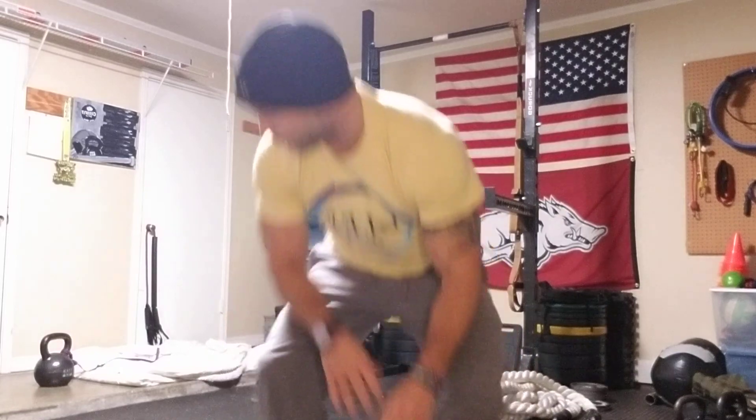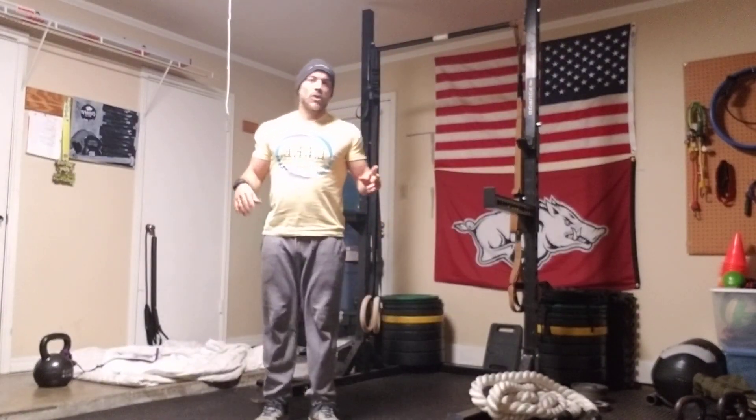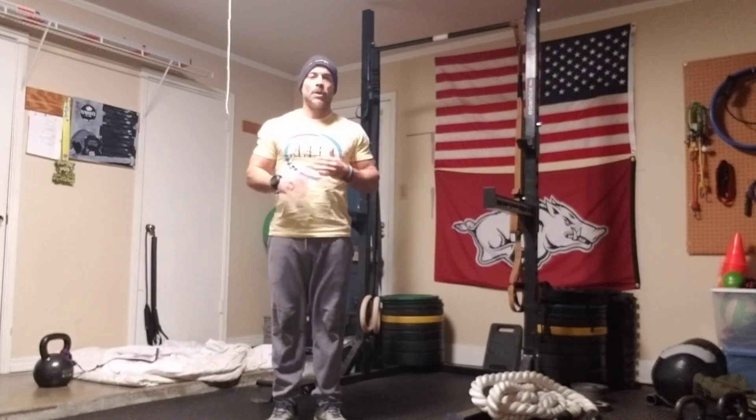All right, let's go through a general dynamic warm-up that I hope is easy to follow. So here we go. I'm going to start off with jumping jacks to get the blood pumping.